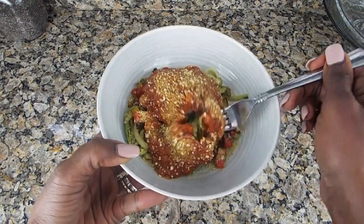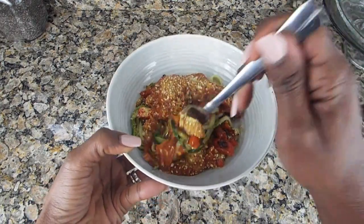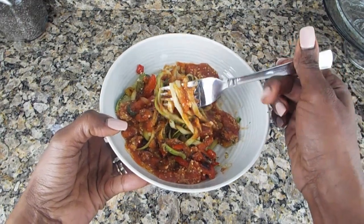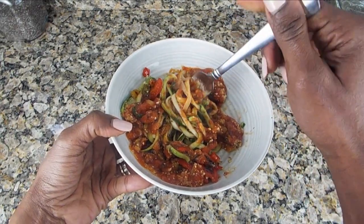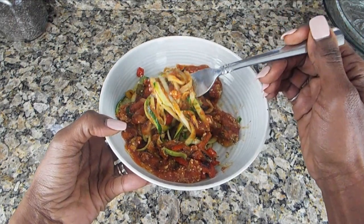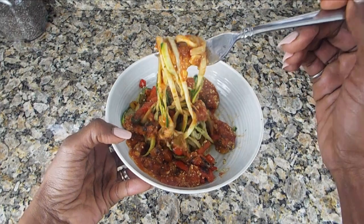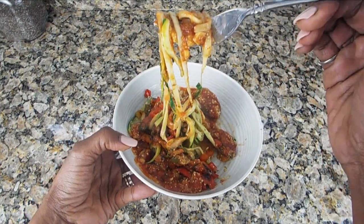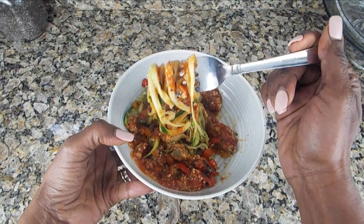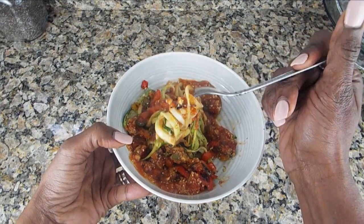Well guys, there you have it! These delicious zucchini noodles are mixing wonderfully in this pasta sauce. Can you imagine what it's going to taste like once you make it? If you decide to make this, leave me a comment below — I love to hear how you liked it. See you next Sunday in another The Yummy Vegan Kitchen video. And always remember to stay humble, healthy, and happy. Bon Appetit!